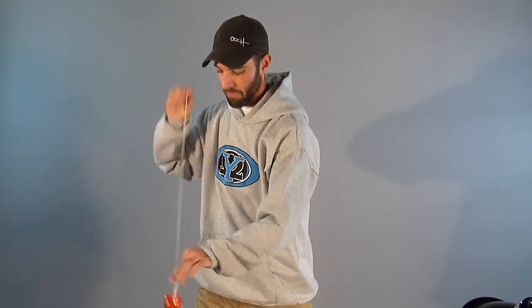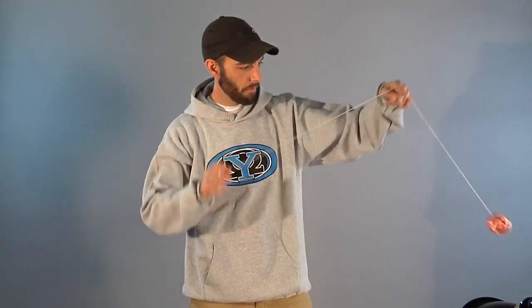I'll show you more fluidly. That's the bind, and it's really easy. Have fun.